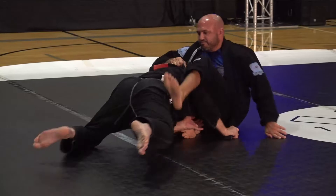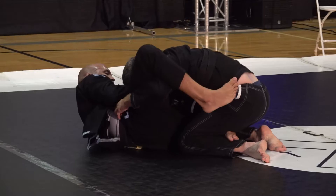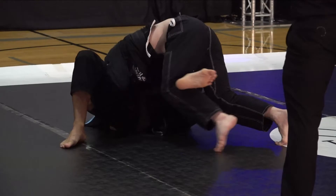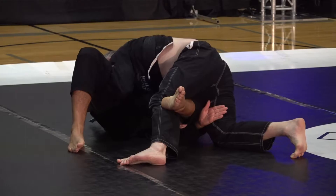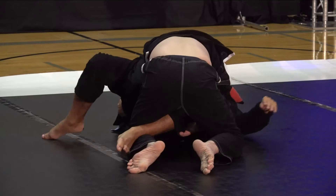Miguel keeps the pressure on. Chris is able to posture out and finally out of that position, keeping both arms underneath his legs — not quite double under just yet. He's got one arm in, one arm out. Great over-under attempt — he's up on his toes. All he has to do is switch his hips and back step out, and he should be passed. He's keeping good control, great pressure, really putting three-point pressure into Miguel on the bottom.